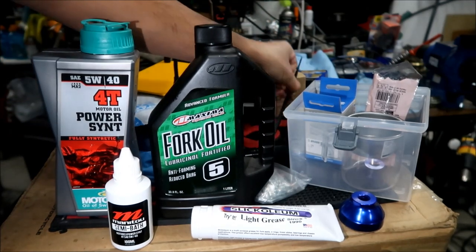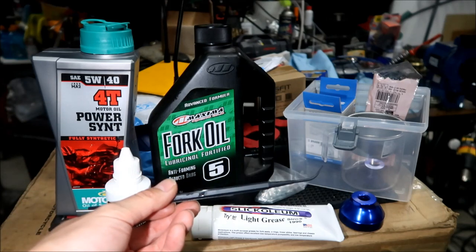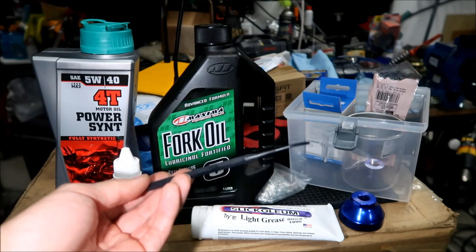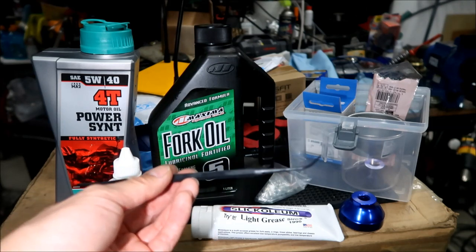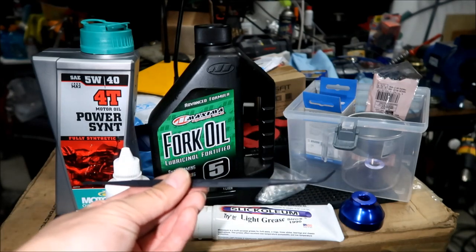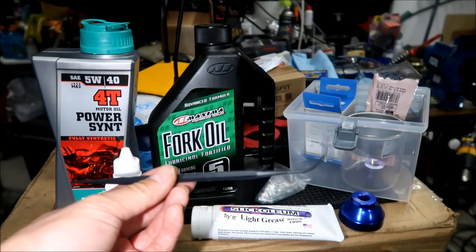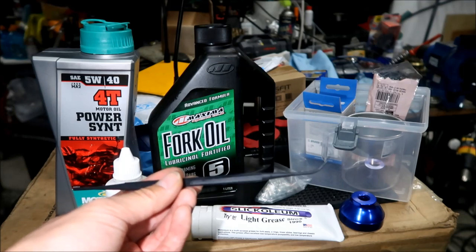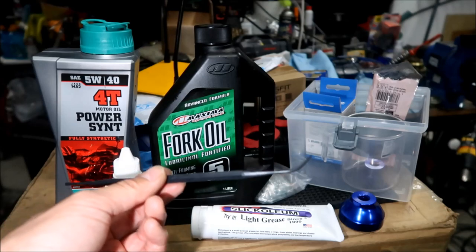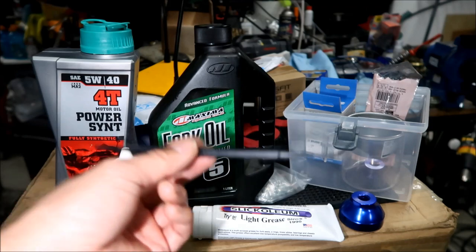Another tool you're going to need is a plastic pick. When you take O-rings out or install them you should use a plastic pick - it makes it easier. You could use your fingernail, but they specifically tell you to use a plastic pick. It comes in a pack with several other picks, useful for cleaning guns and other things. Steel picks will damage the stuff inside the fork, which is why you need plastic.